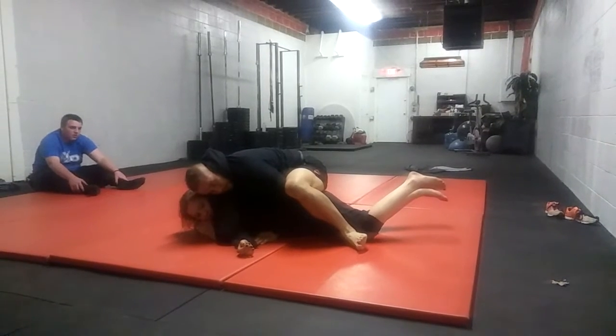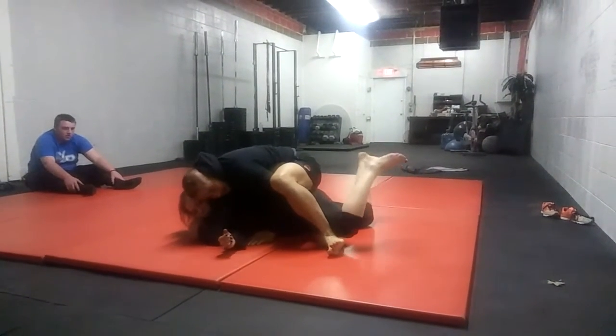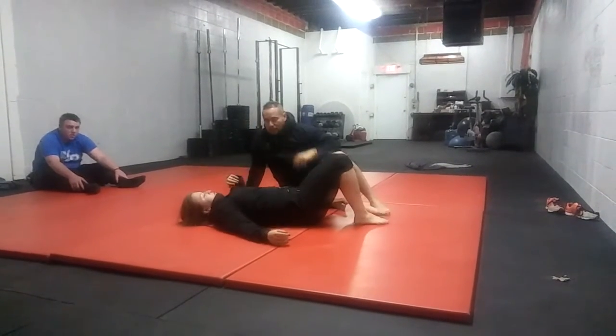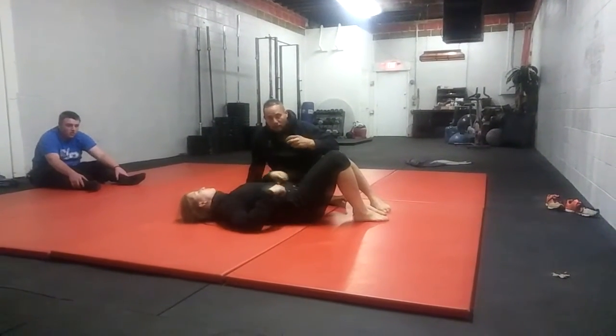So you've gotten halfway — can you fight effectively right now? You're kind of stuck. Not a real technique, but it's kind of like dirty boxing, dirty rolling.